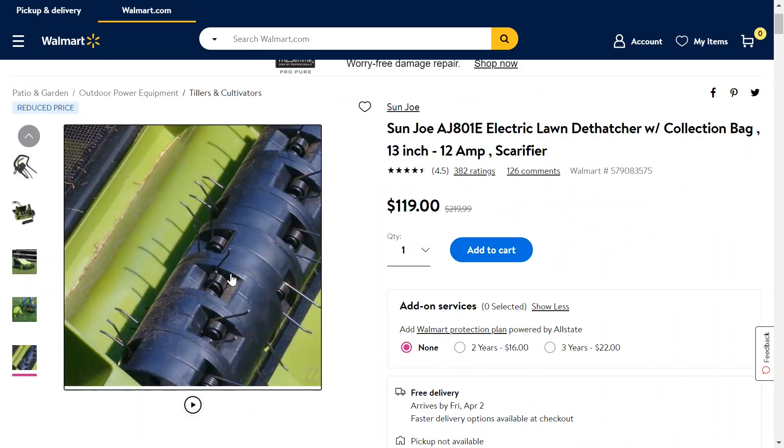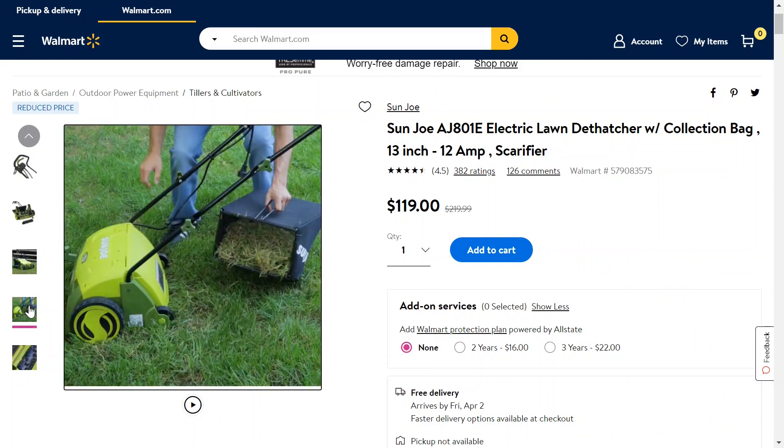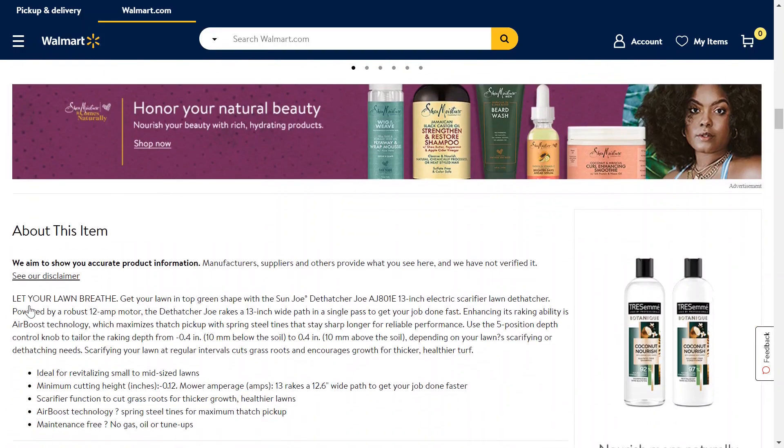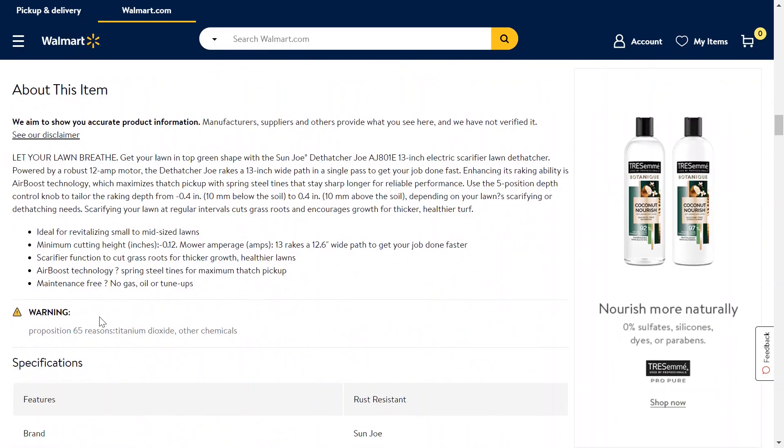Here's what it looks like on the inside — this is what does all of the raking for you, and it has a little bag on the end that you can just dump as it gets filled up. It's recommended for mid-size or small-size lawns, so keep that in mind. If you have a really big lawn, I don't think this will be the product for you.